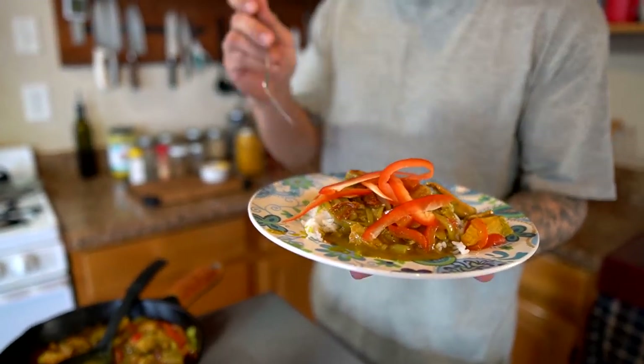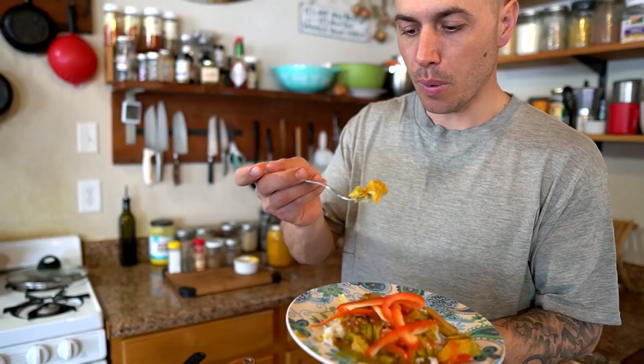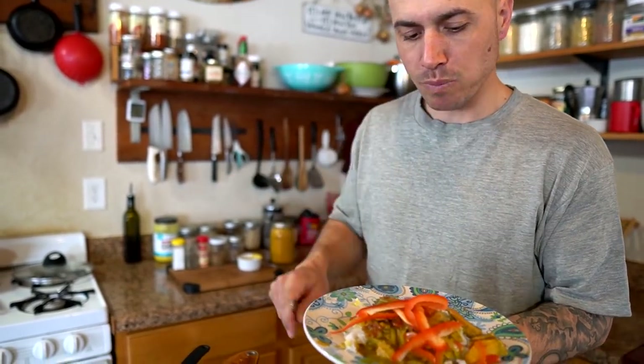That's it — super easy to serve up on a bed of rice with a little fresh bell pepper on top. Let's give this a try. It smells so good. That's delicious. That is spicy.